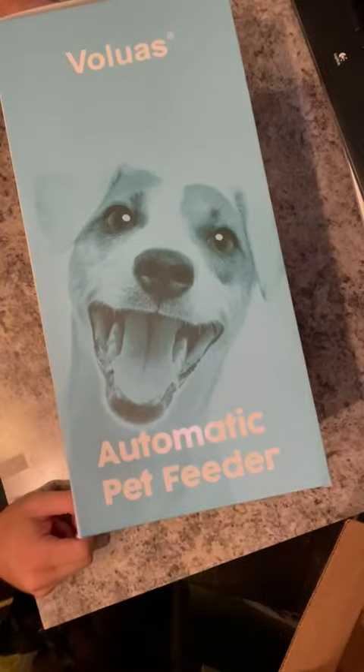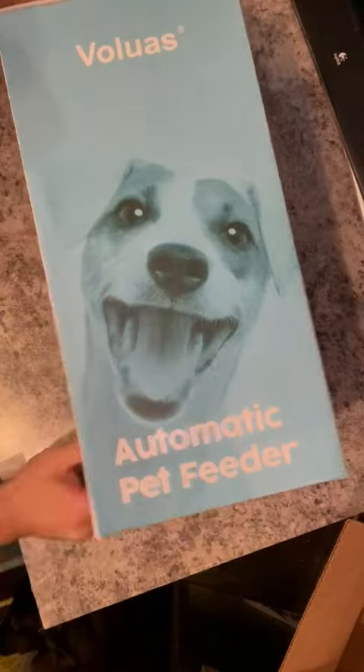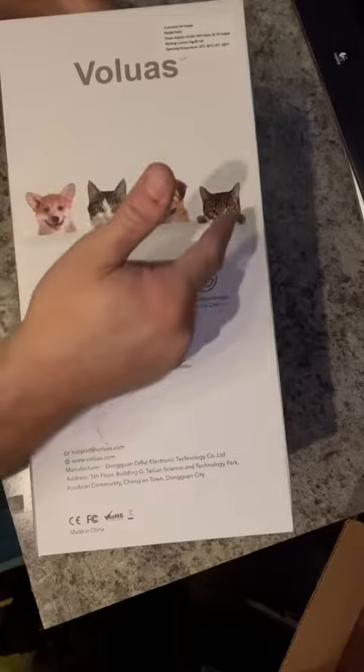We have an automatic pet feeder here. As you can see, there's a cute little Jack Russell Terrier on the box, a bunch of animals — corgi, cat, cute little dog, other cat. Let's open it up and see what's inside.